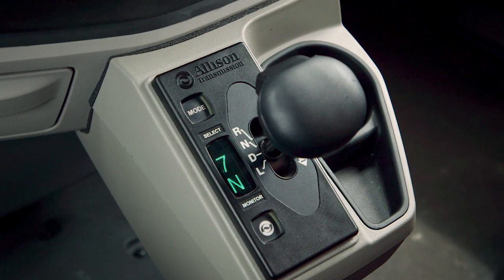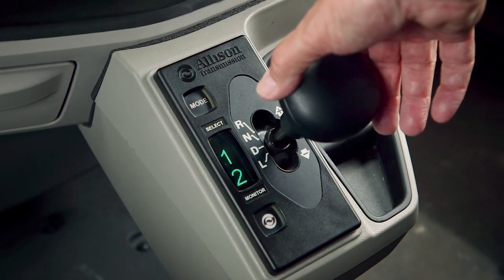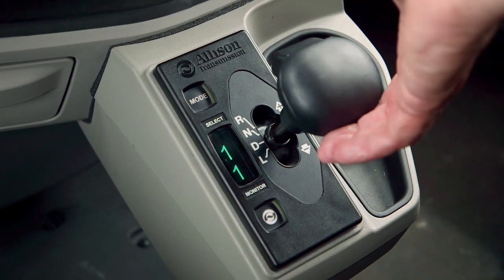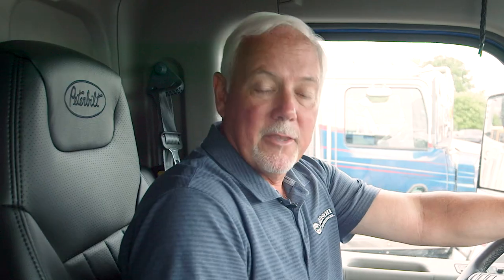Also a feature on this is selecting drive and bumping to the right, which gives you a bump up and bump down feature. So if you want to pre-select a lower gear ratio while going down a hill, for example, you simply bump it to minus or plus, and the display will show you what gear you're requesting.